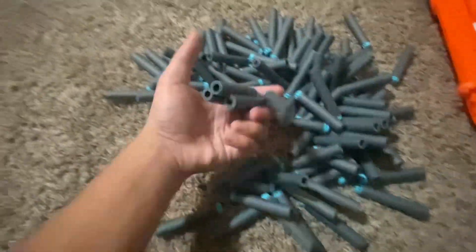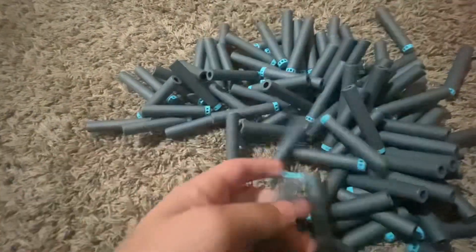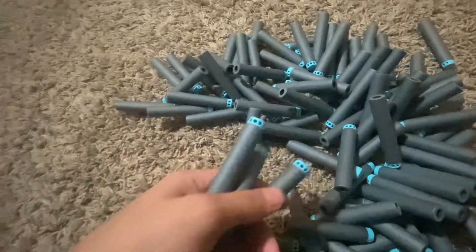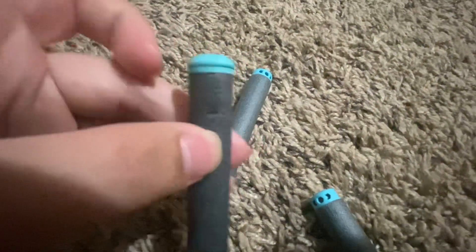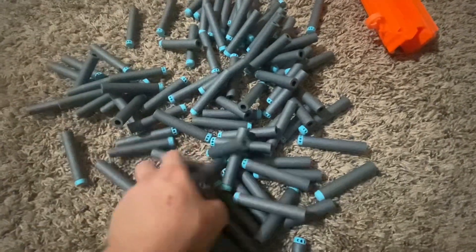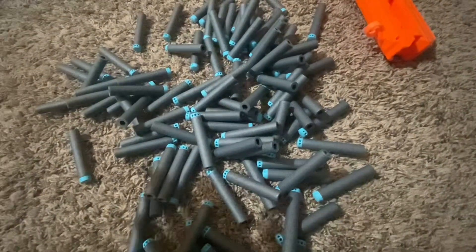Yeah, so this is about extra darts. You can also get 100-packs of the old extra darts, but I really recommend these over the old ones — they're just a lot better and more accurate. These are a lot more appealing to the eye. The old ones are hard for magazine-fed blasters for Nerf because they kind of flare out, but these ones don't. So yeah, that was the X-Shot 100 darts review — please like and subscribe, and don't forget to hit the notification bell.